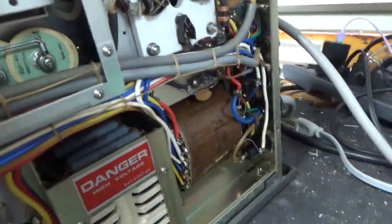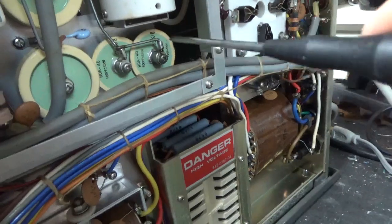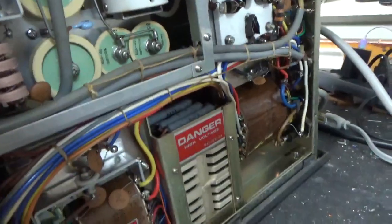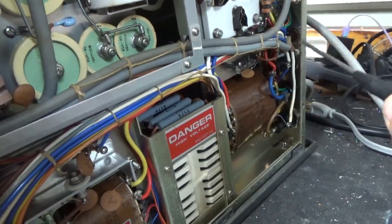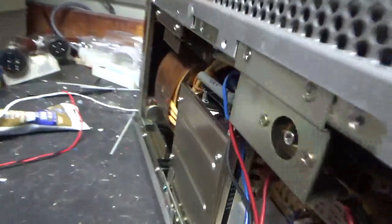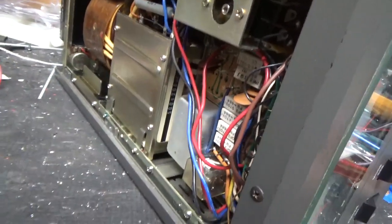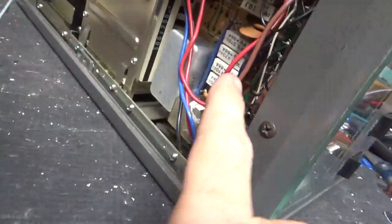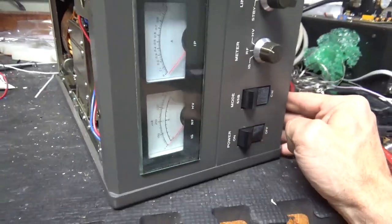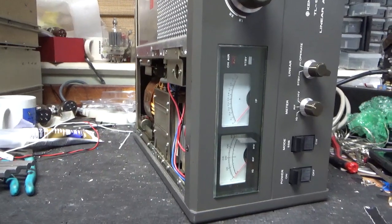I'll do the bias modification, add the strap to lower the inductance path between the plate tuner variable capacitor and tube grids — very, very important to do that. I will ground the grids with a strap. The output SO239 doesn't have great grip, so I will change both. Everything in there looks great. I'll tie these wires — someone definitely came in here.